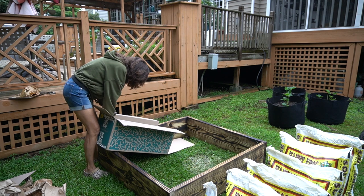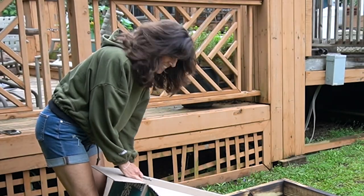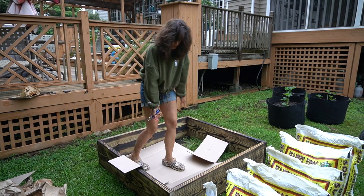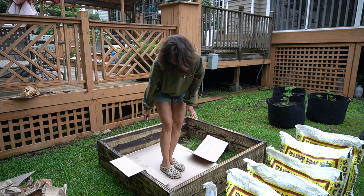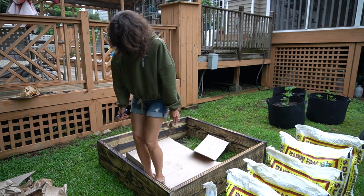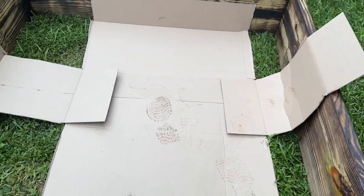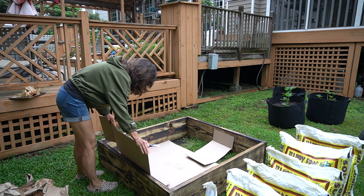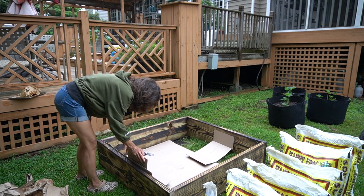The cardboard will eliminate the grass problem so I don't have to dig it out. I'm fortunate to have had this big box so I don't have to piece together as many smaller boxes — just let it come up on the side. I'm going to line these up on the side just to separate the wood from the dirt for a little while, until that cardboard breaks down.